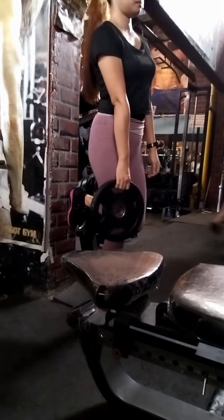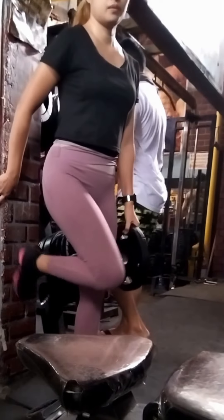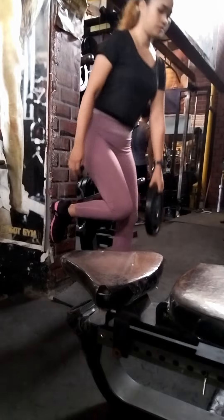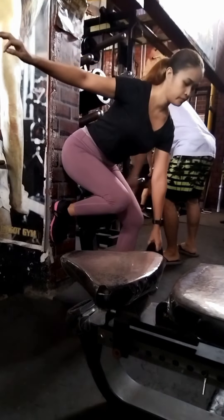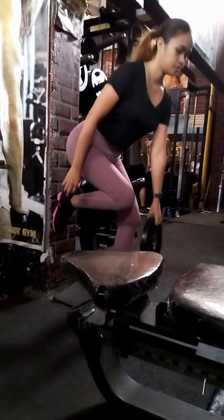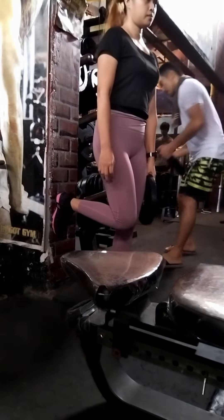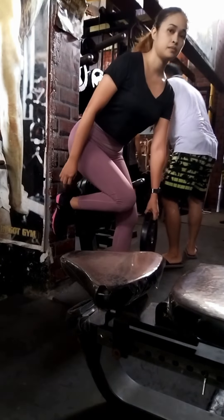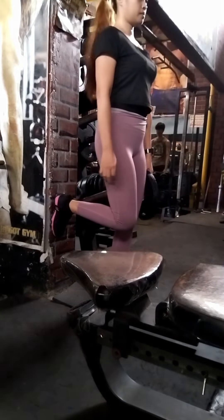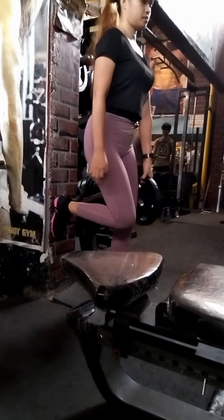The first legs workout routine is the RDL, or single leg RDL. I'm trying to focus more on my balance because it's not really solid when it comes to single leg exercises like Bulgarian split squat or single leg RDL. So I need some support — putting my balance on the wall. This exercise is more focused on glutes.